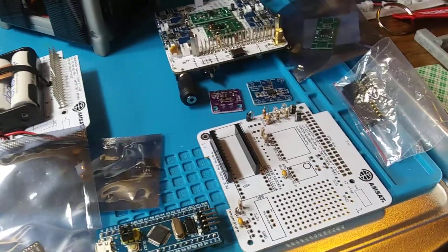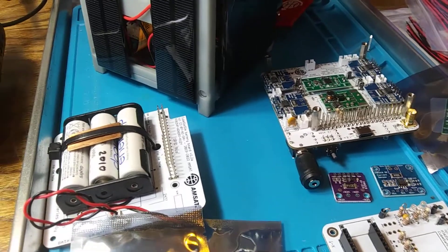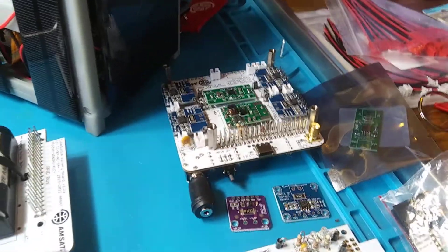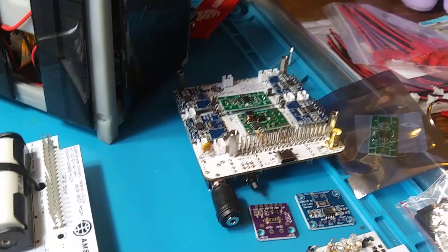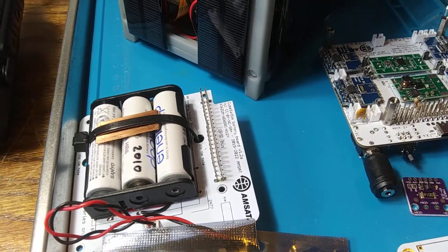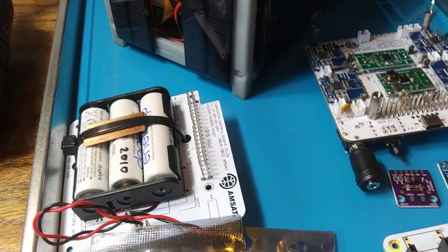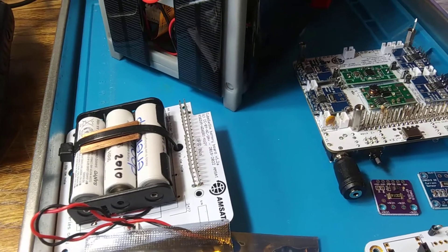These white boards here are a CubeSat Simulator under construction — a friend of mine loaned these to me. These boards are manufactured by AMSAT and can be bought from their website. The middle board here is the battery board. It is the simplest of all the boards and requires three 1.5 volt AA rechargeable batteries, pretty easy to come by.